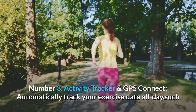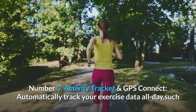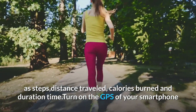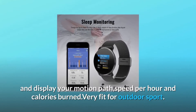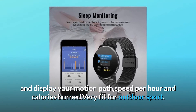Number three: Activity tracker and GPS connect. Automatically track your exercise data all day, such as steps, distance traveled, calories burned, and duration time. Turn on the GPS of your smartphone and open the app; there is a GPS movement mode that can record and display your motion path, speed per hour, and calories burned — very fit for outdoor sport.